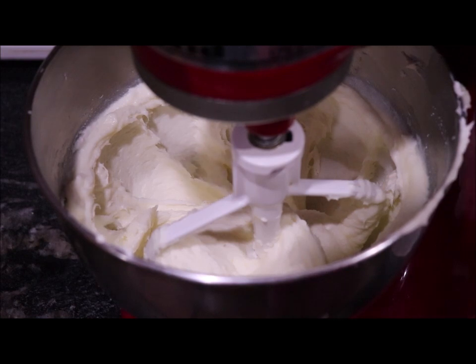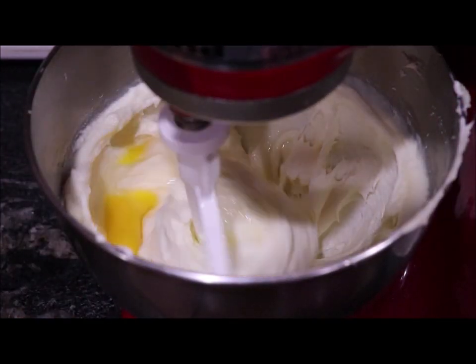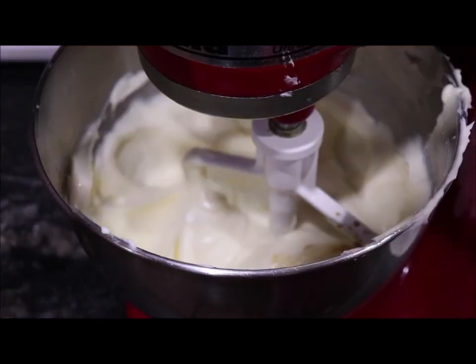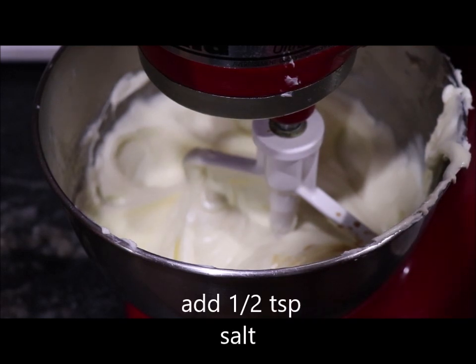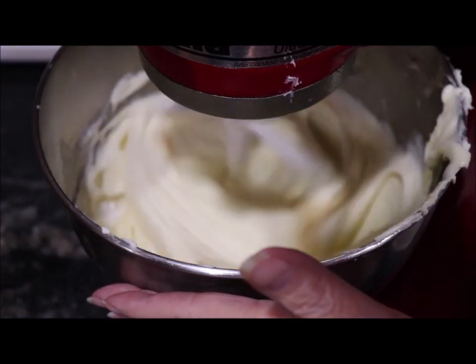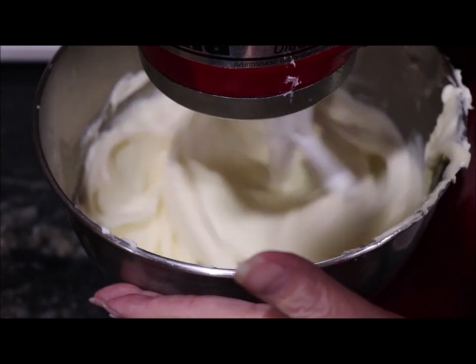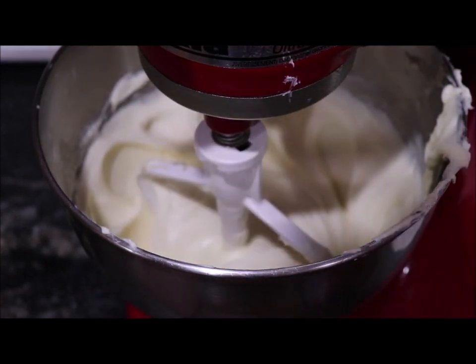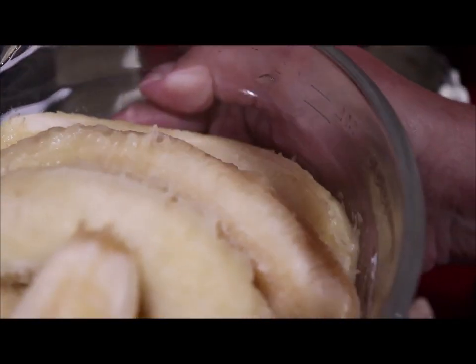I've got my sugar blended in really good. Now I'm going to add my two eggs and whip them up. I've got my eggs blended in really well. I've added a half a teaspoon of vanilla, a half teaspoon of baking soda, a half teaspoon of baking powder, and about a fourth of a teaspoon of pink Himalayan salt. Now I'm going to add my bananas — they're very, very ripe, as you can see.